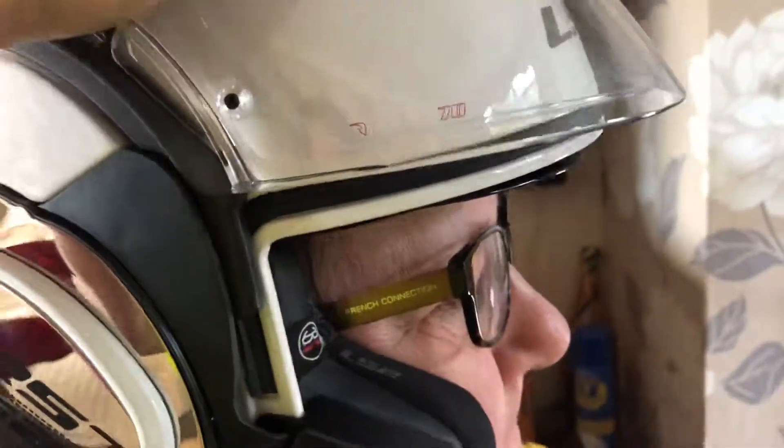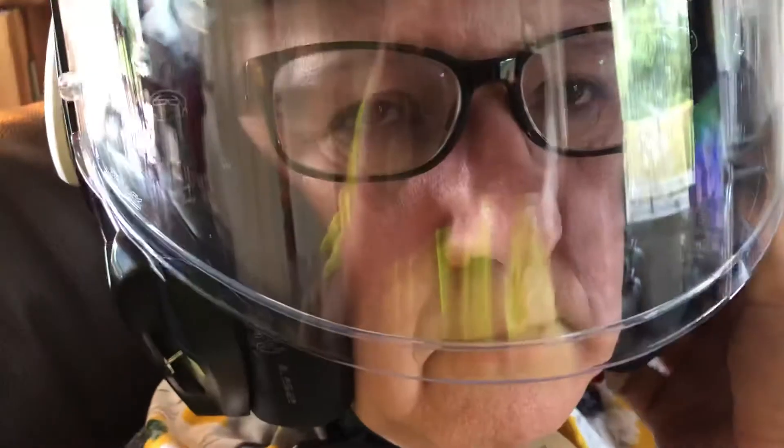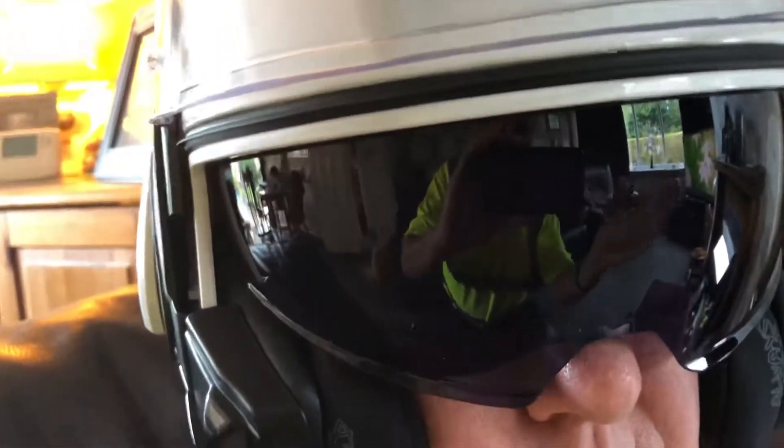You can have the visor down, you can have the sun visor down. What we've noticed with the sun visor is it seems to be quite a full sun visor — it comes down further so there's no gap underneath. Up again now, Deb, and obviously you can see Debbie's got glasses on so it clears them quite nicely.